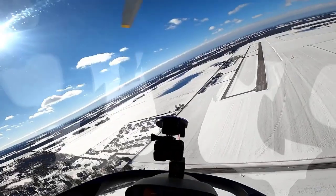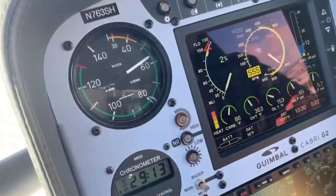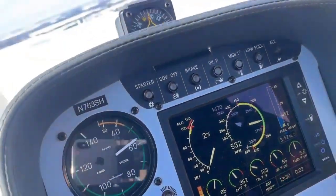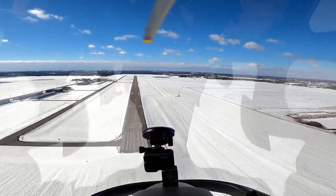RPM might build, depending on how steep your turn is. If it builds, then we're just going to come up a little bit on the collective and slow it down. And then once it slows down, we're lowering it back to the front. And now it just turns into a straight-in — just a small little turn.